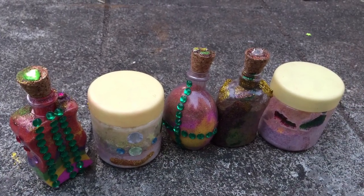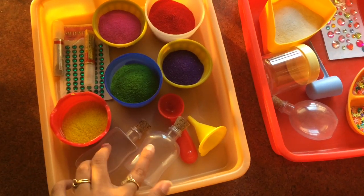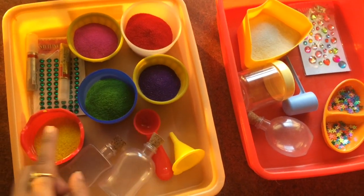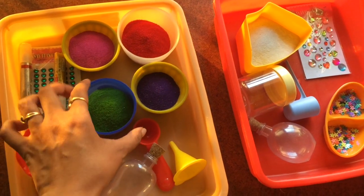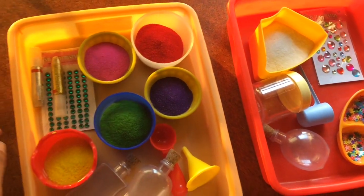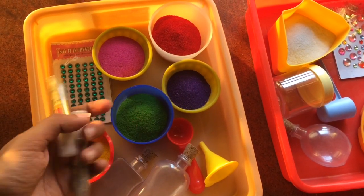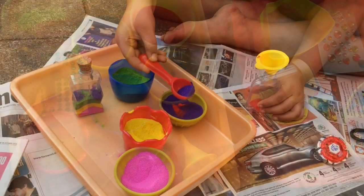For the first sensory bottle, you can use any cork or plastic bottles you have at home. I just let the children fill different rangoli colors inside the bottle using a funnel. We also added glitter and a few Diwali sequins at the end to make the bottles look really festive.